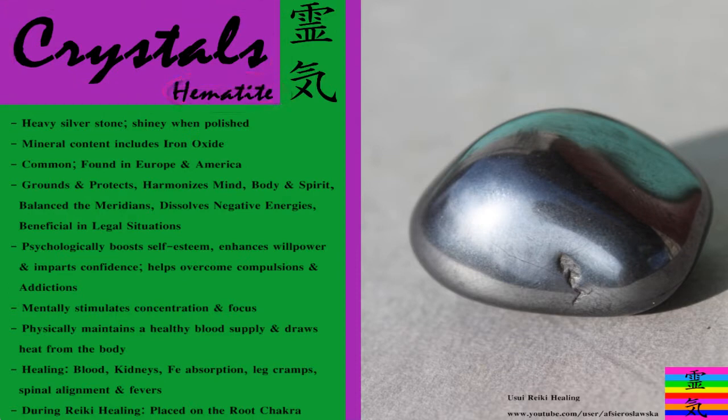You can see it on the right hand side of the slide. On the left hand side I've just collected a little bit of information about this crystal, so if you want to use it or buy it, you know what it does and how to recognize it.